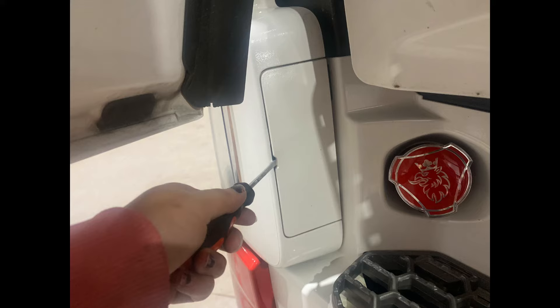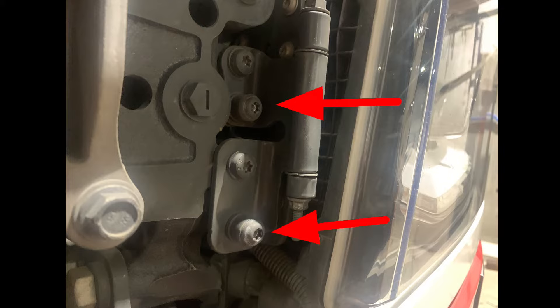First you need to unclip the casing that is just inside the door and undo the two spring-loaded screws. All the tools you need will be found in the Scania toolkit, although for this video I have used some of my own. You will also need to undo the other two spring-loaded screws on the other side of the light, just under the grille.